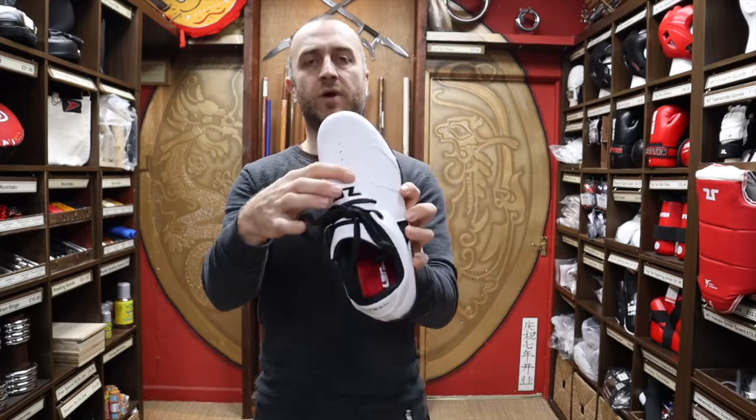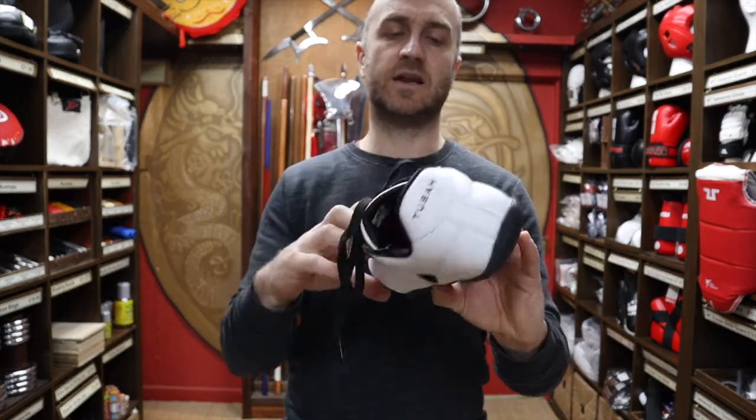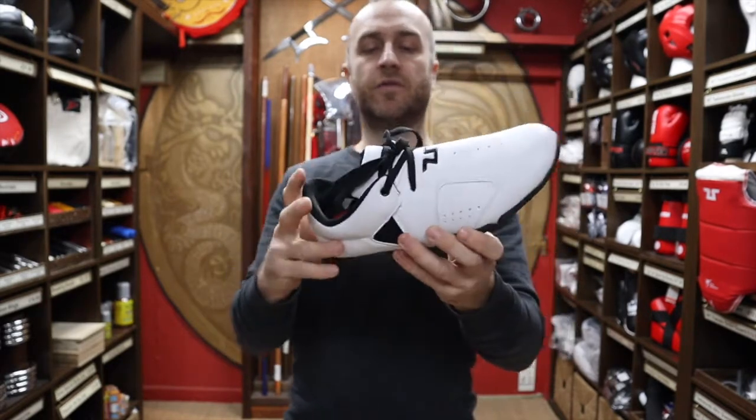They also talk about breathable holes — in martial arts shoes that should kind of be standard since you don't want to get your feet really hot. You do get breathable air holes on the shoes, which is pretty good. Again it's all about comfort so your foot's not boiling to death.